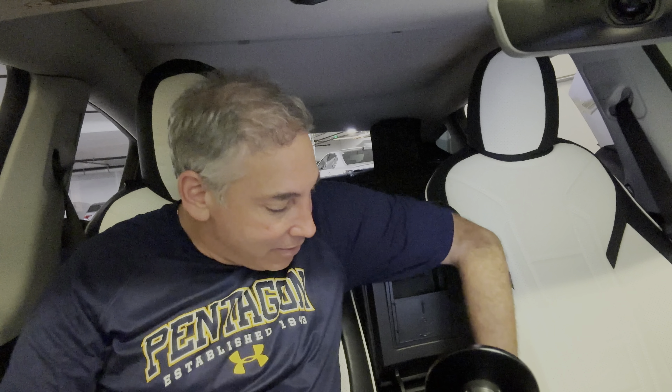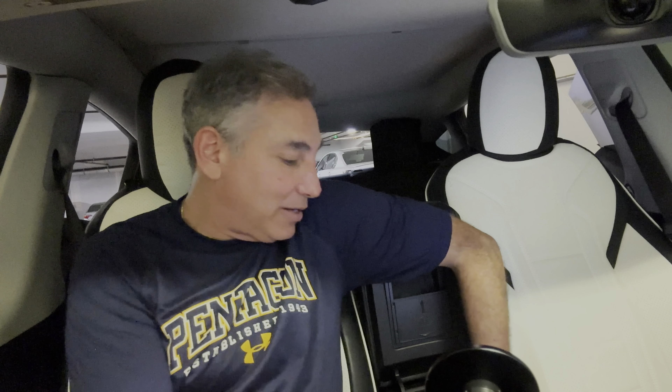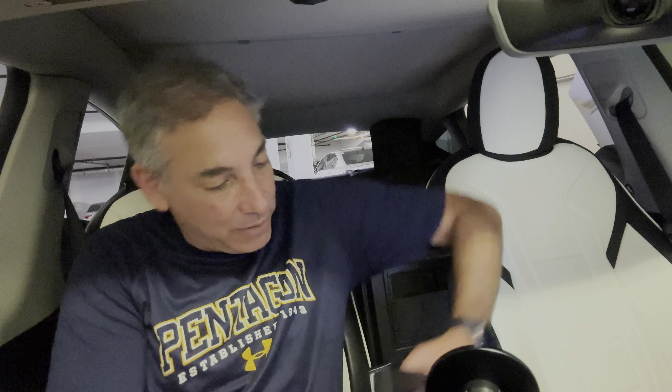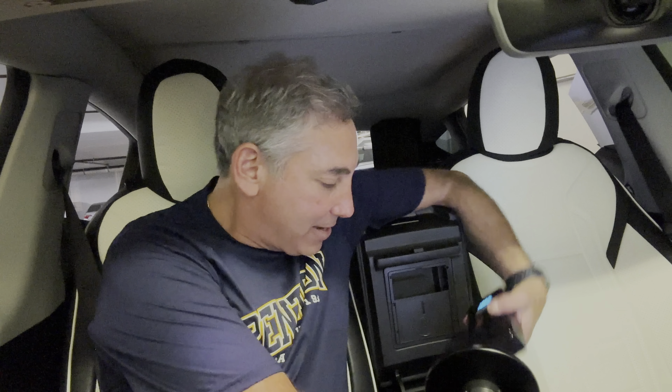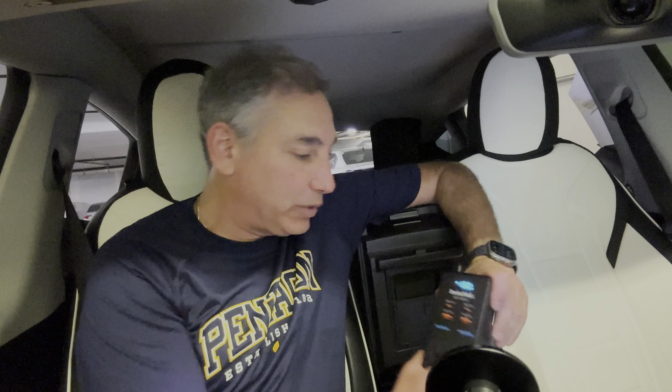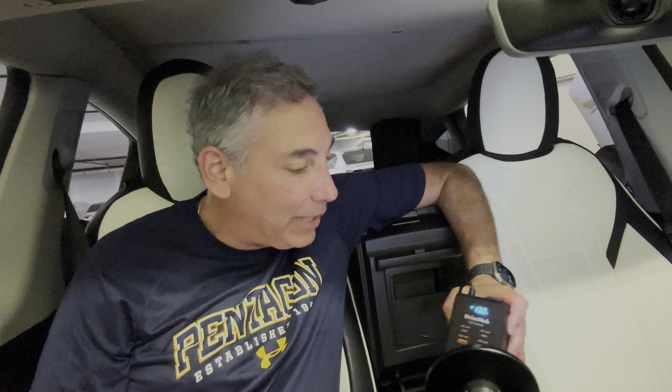Let me plug this thing in — I don't have any plug-in devices right now but I can show you what it looks like when it's plugged in. I have a Tesla, so I have a cigarette port in the side here — I also have one in the trunk. There we go, so I am plugged in and you can see I'm at 13 volts, so my car has plenty of voltage to keep it going.